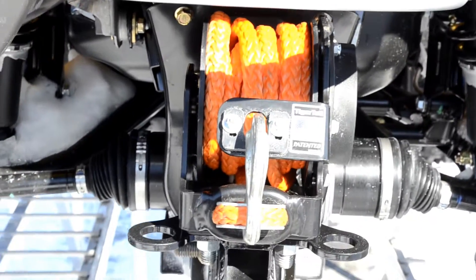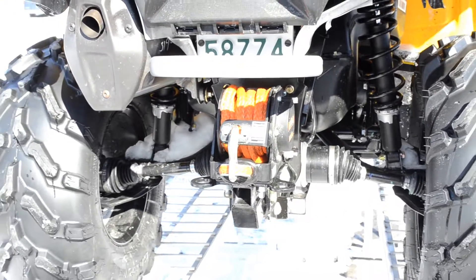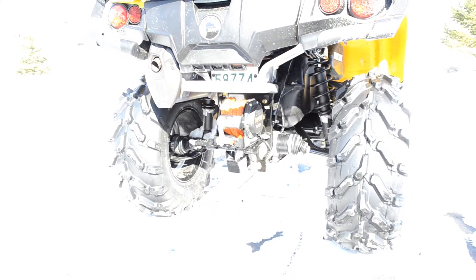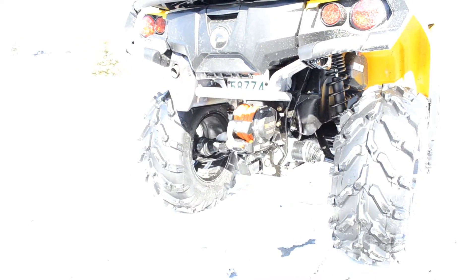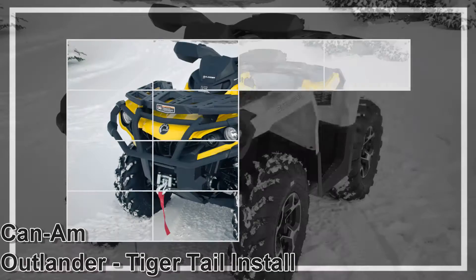All in all it sits in there pretty darn well. Nice and tight. Pretty cool system. And that's it for today's video — thanks for watching, don't forget to subscribe, see you next time.